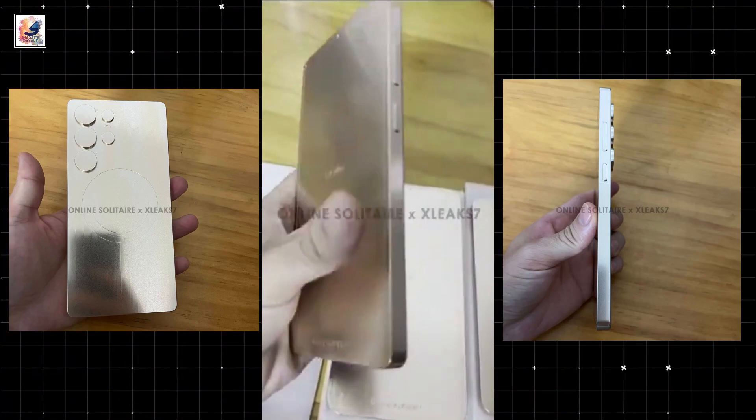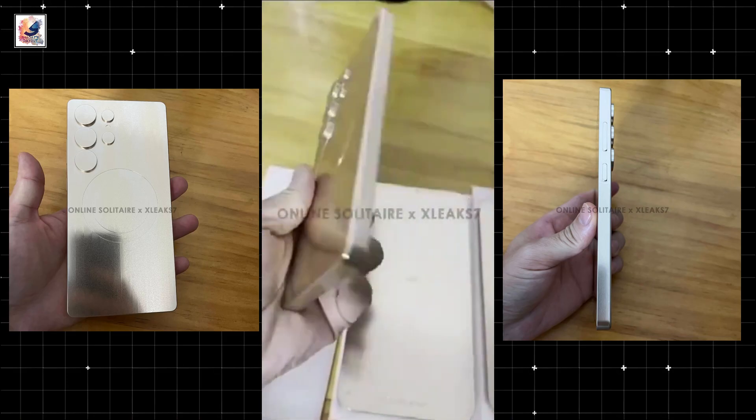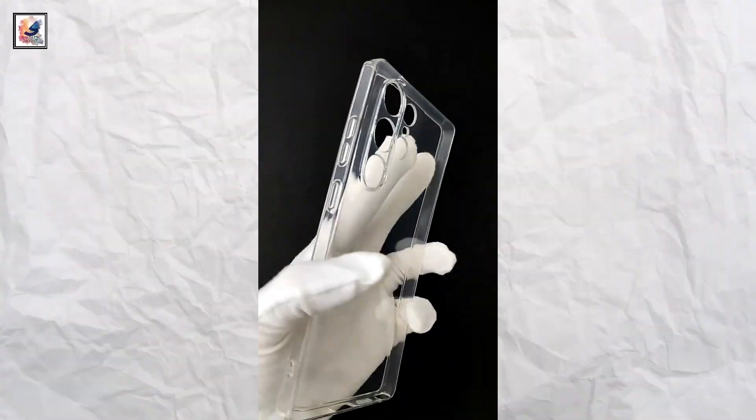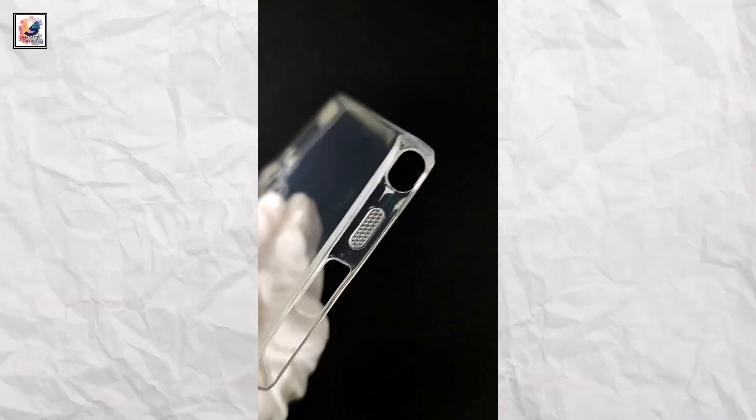The S25 Ultra leaked as an aluminium dummy phone. The 2025 flagship is supposed to have extra thin bezels, which you can see represented on the dummy. A Galaxy S25 Ultra case has also been shown off on video, featuring rounded corners.